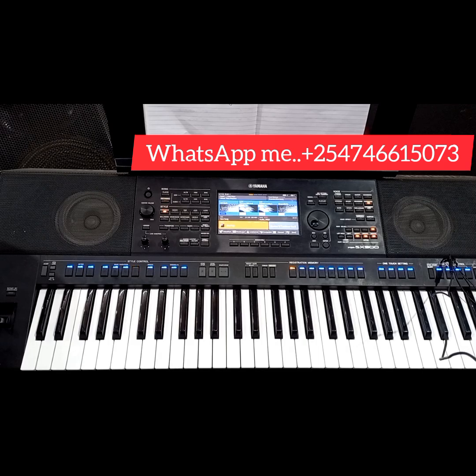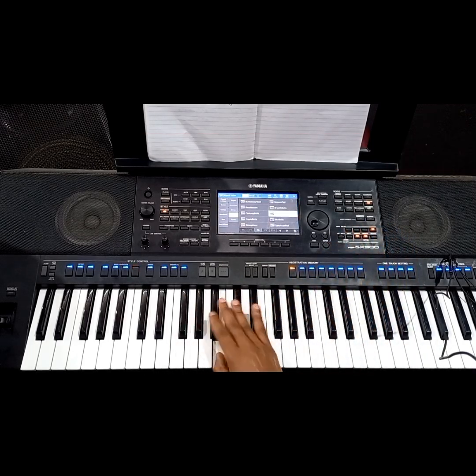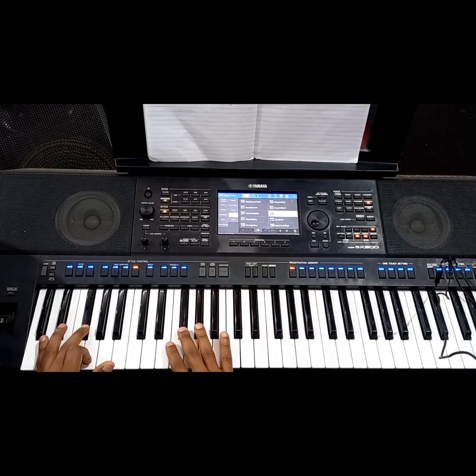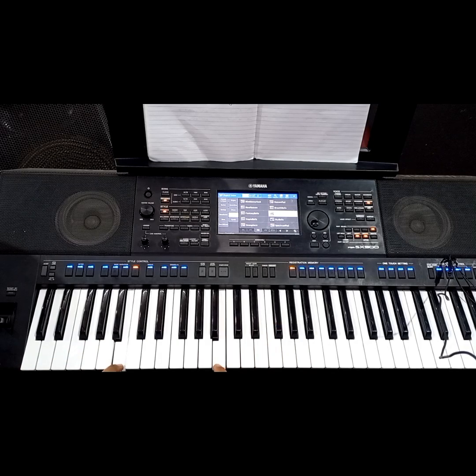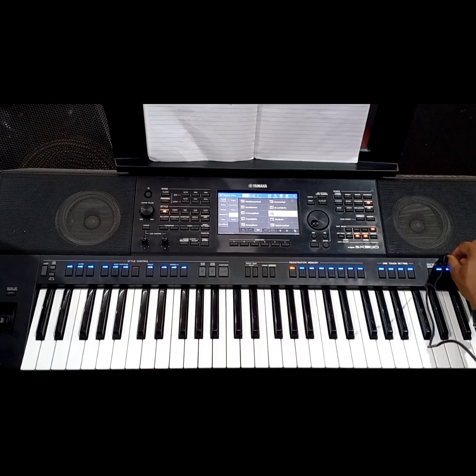We all know this is the F sharp major scale. F sharp is number 1, G sharp is number 2, A sharp is number 3, B is number 4, C sharp is number 5, D sharp is number 6, E is number 7, and F sharp is number 8.